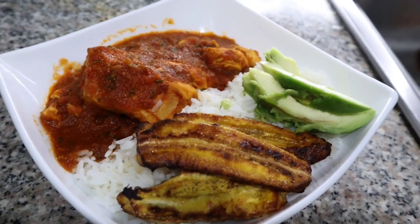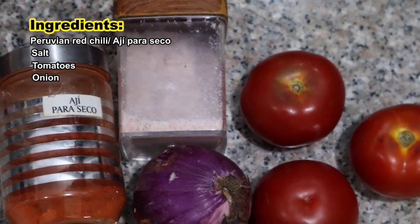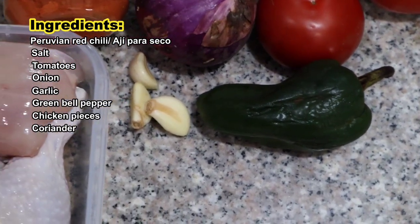Hi guys, today I want to share with you how I cook one of my favorite foods. This dish is called seco de pollo, it's an Ecuadorian plate. So let's start with the recipe — these are the ingredients for two or three people.